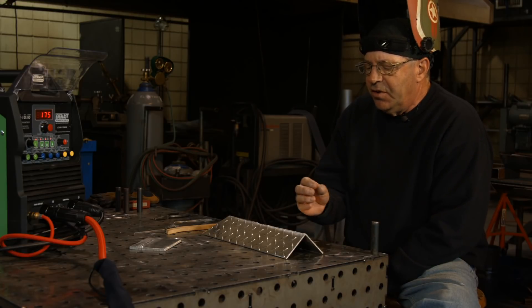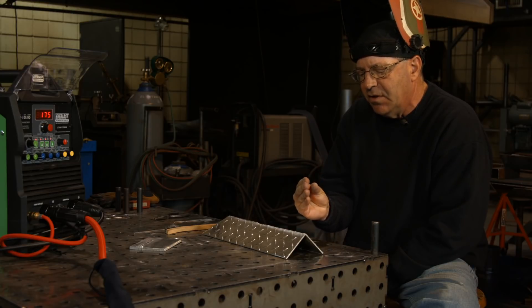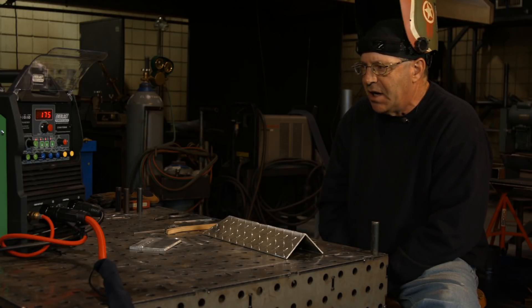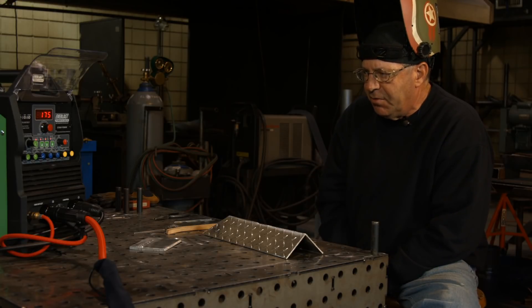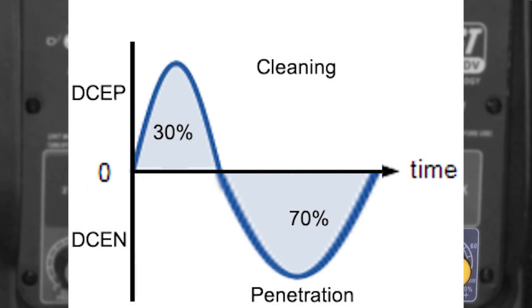Getting back to frequency: 20 hertz should be a wide open arc, kind of wide. You start putting the frequency up — get into the 180 to 200 range — and it starts shaping the arc more into a cone, driving it into more of a penetrating type arc. The balance: if I'm at 30%, it's more of a cleaning action. At 70%, it's alternating current but spending 70% of the time in the DCEN part of the sine wave — 70% DCEN, 30% DCEP — still AC, less cleaning, more penetration.